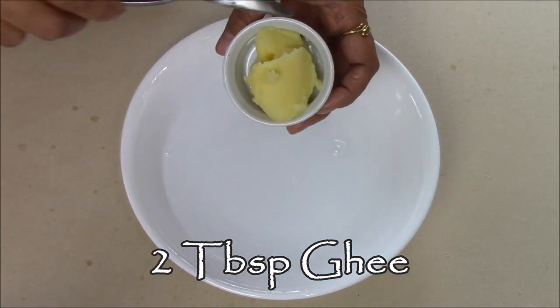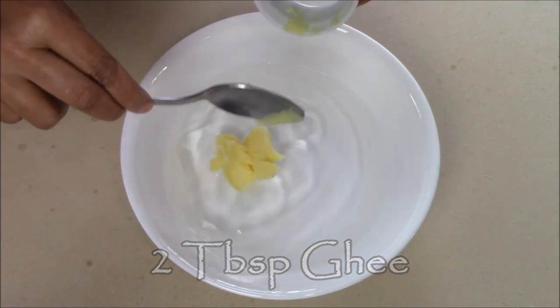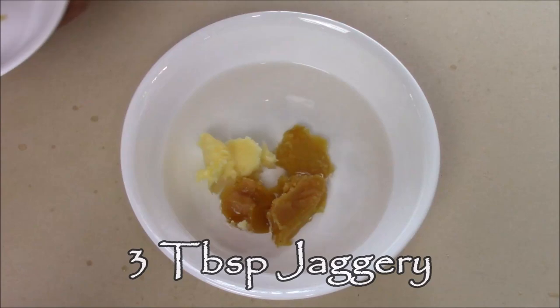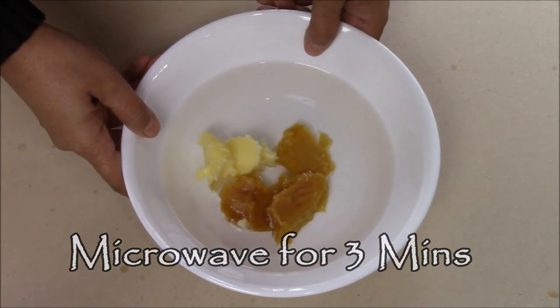In this water I'm going to add 2 tablespoons of ghee and 3 tablespoons of jaggery. Now I'm going to put this in the microwave for three minutes.